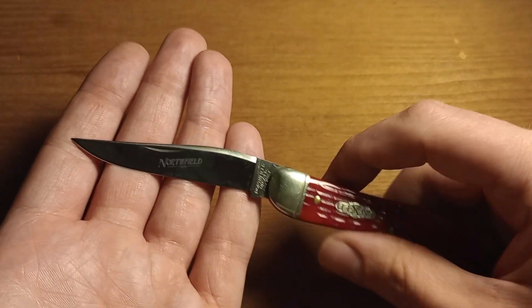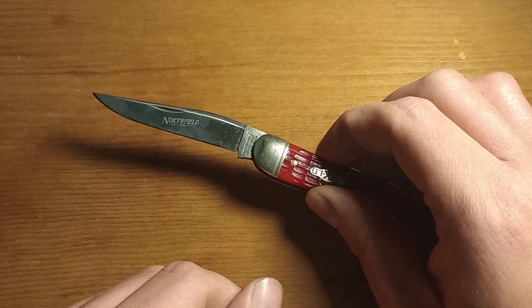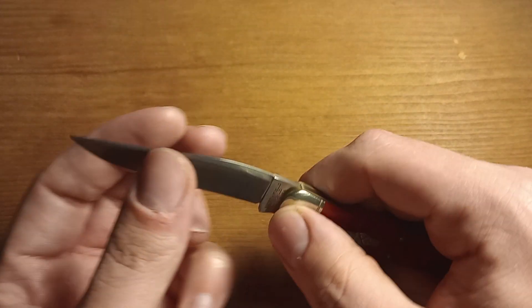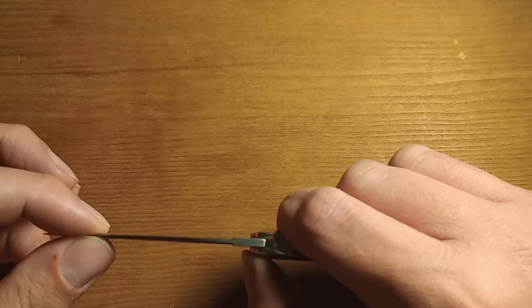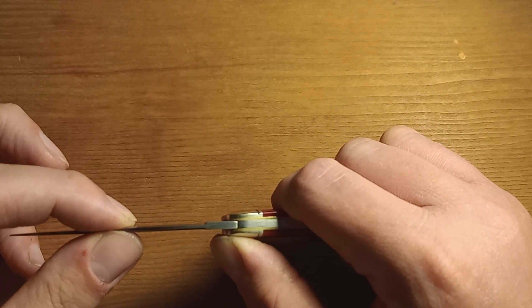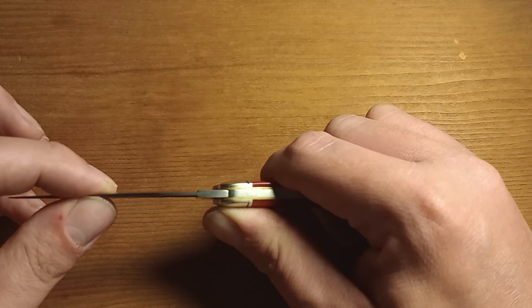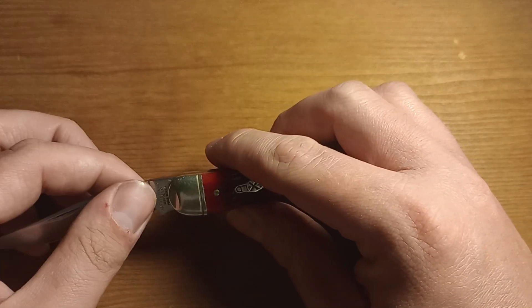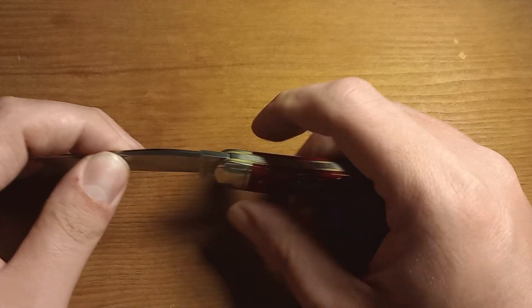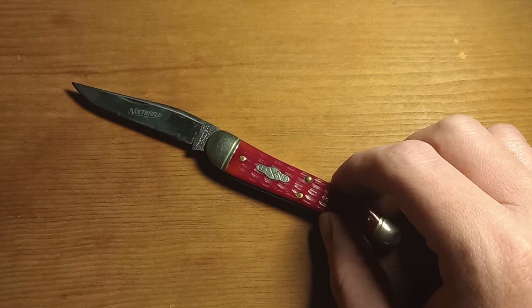The best way to show the patina is to just lay it down — you can see a little bit of staining on the blade, nothing major, just some light wear. It does have some blade play — actually quite a bit of blade play, which is unusual for Great Eastern Cutlery. I'll probably try to fix that because that's what I do with blade play. The seller was upfront about it and did mention the blade play; I just wanted another 38 Special so I didn't really care that much.